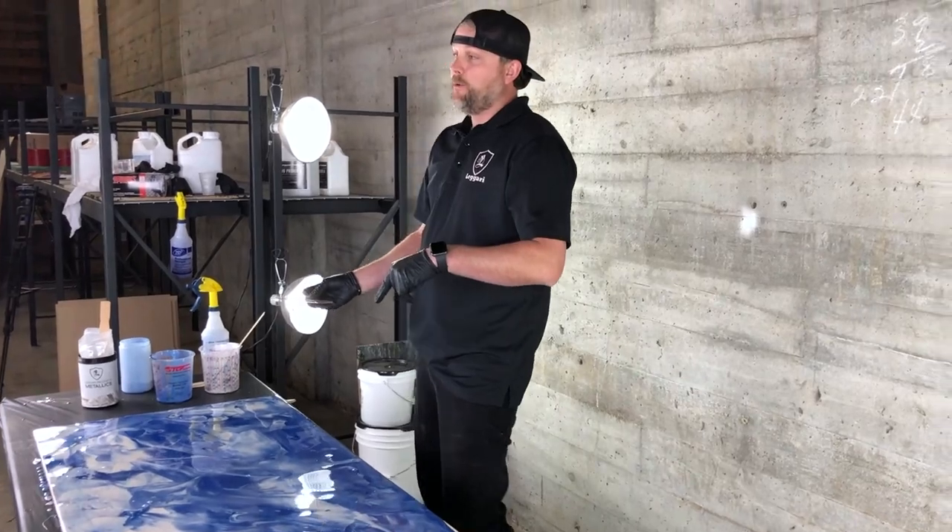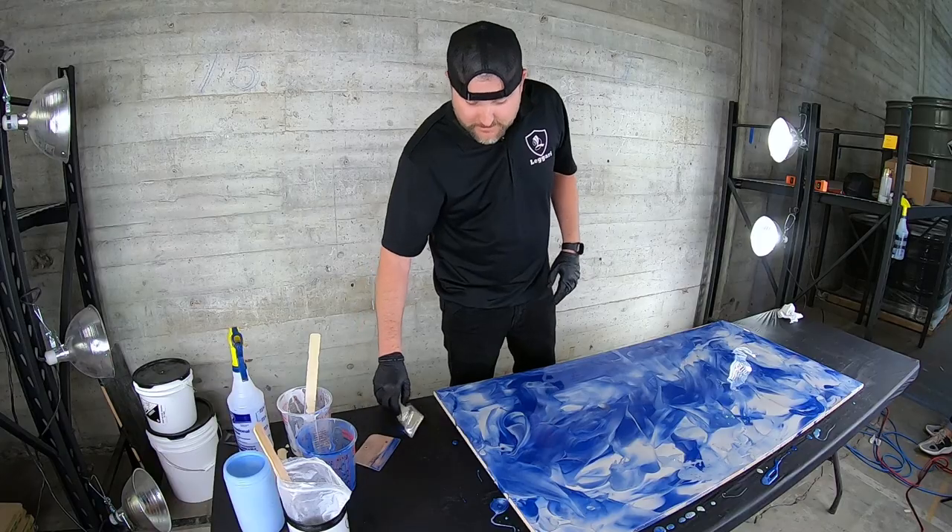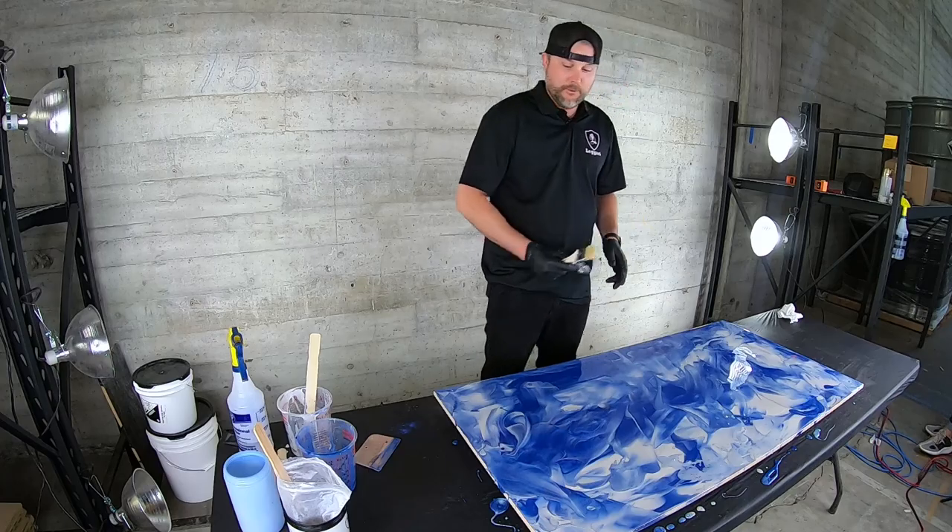Now that's how you coat a board in record time. We're done — that's it. Okay, I lied. I'm going to hit my edges real quick, but that's it guys.